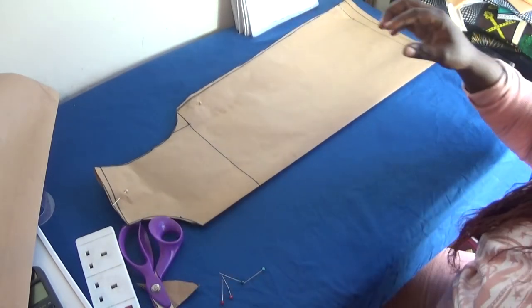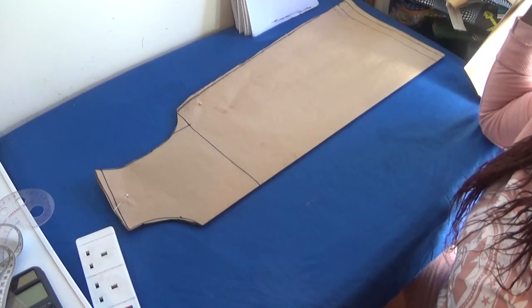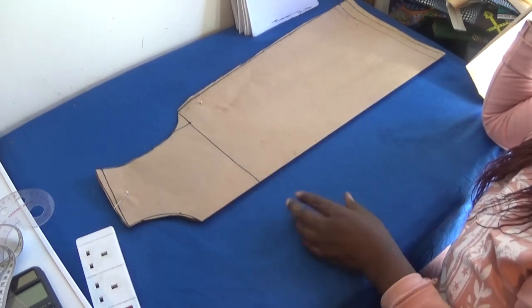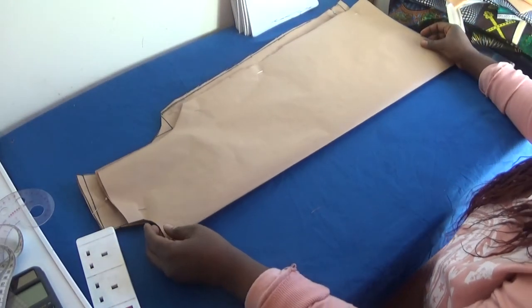That's it — I've finished drafting this pattern paper. This is the front panel, and you can see where the armhole goes in. This over here is the back panel.